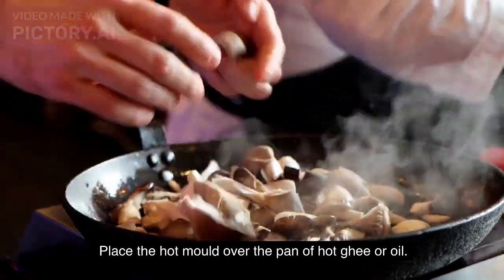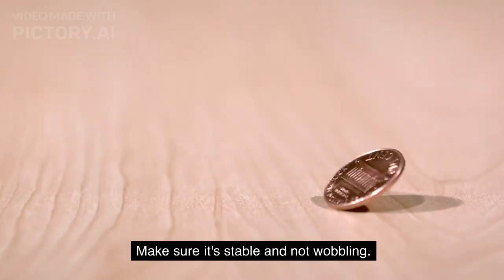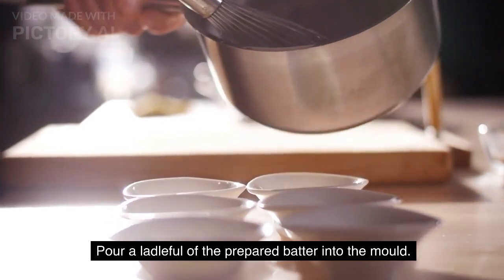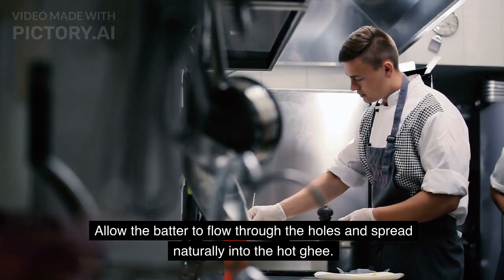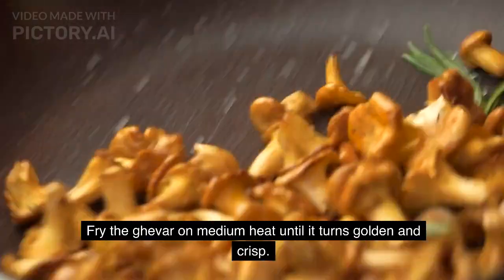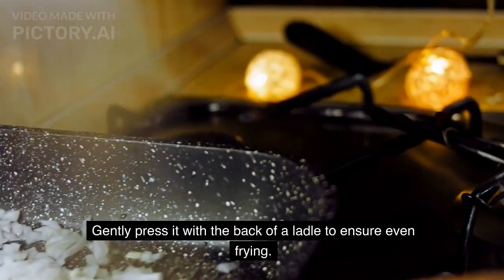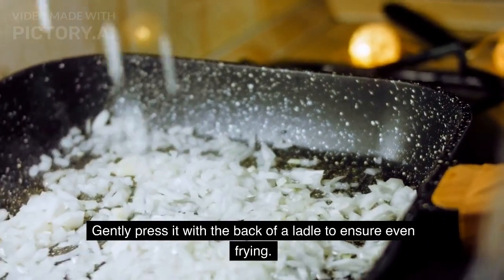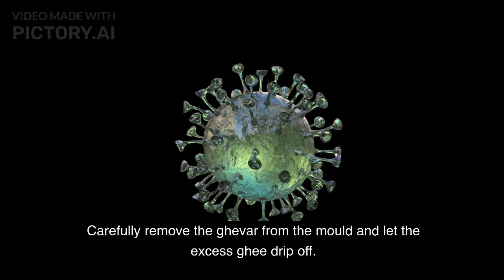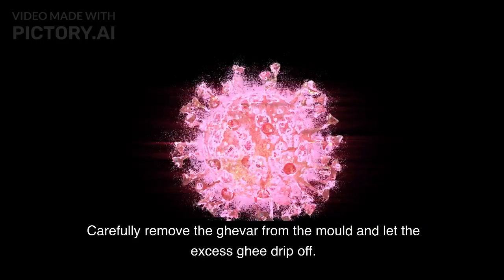Place the hot mold over the pan of hot ghee or oil. Make sure it's stable and not wobbling. Pour a ladle full of the prepared batter into the mold. Allow the batter to flow through the holes and spread naturally into the hot ghee. Fry the ghevar on medium heat until it turns golden and crisp. Gently press it with the back of a ladle to ensure even frying. This may take a few minutes. Carefully remove the ghevar from the mold and let the excess ghee drip off.